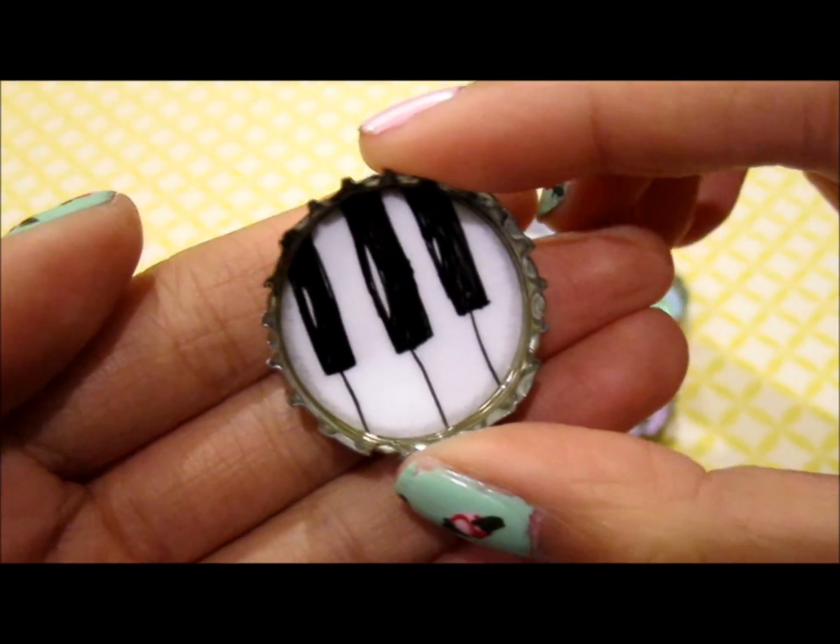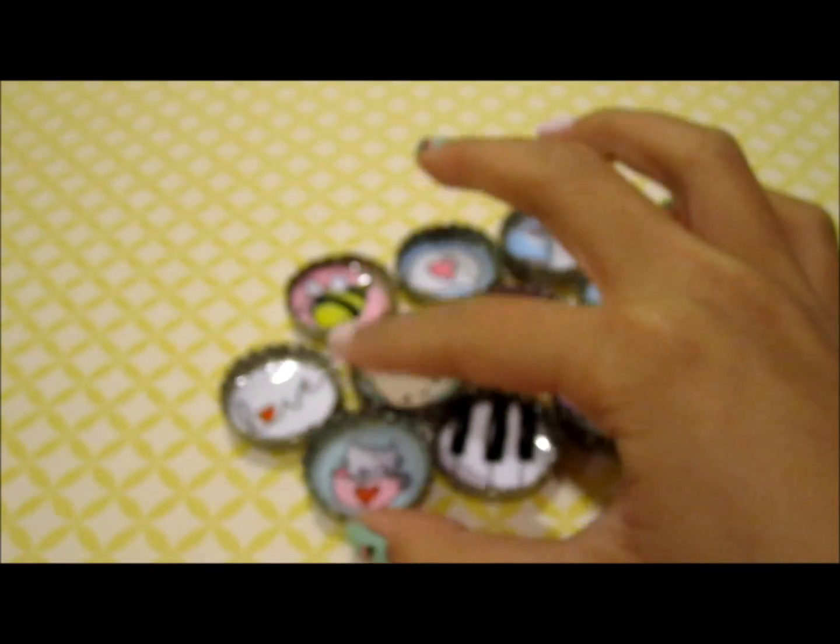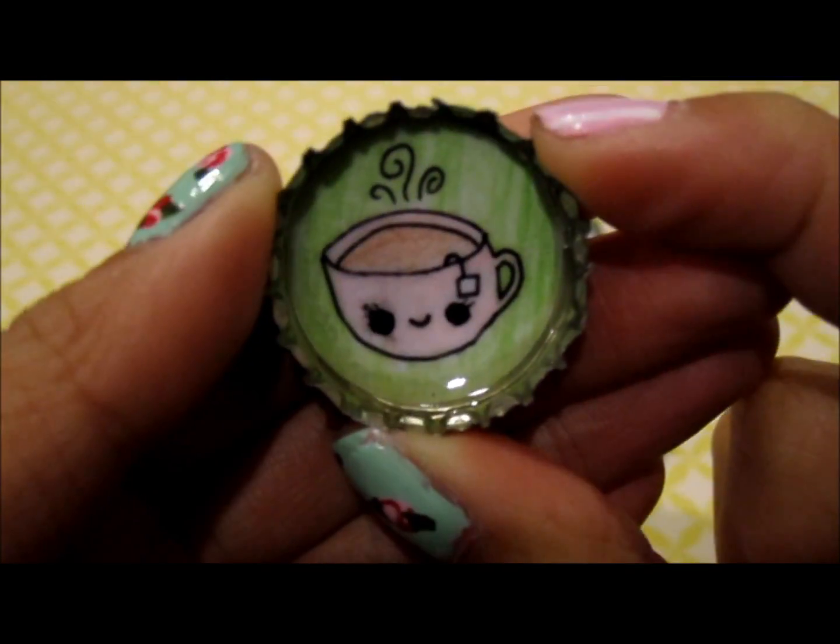This piano key one, this cat in a mug, and finally this little coffee cup.